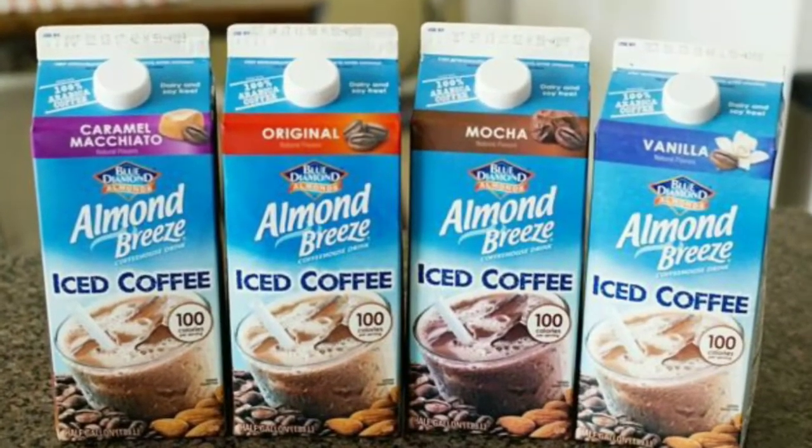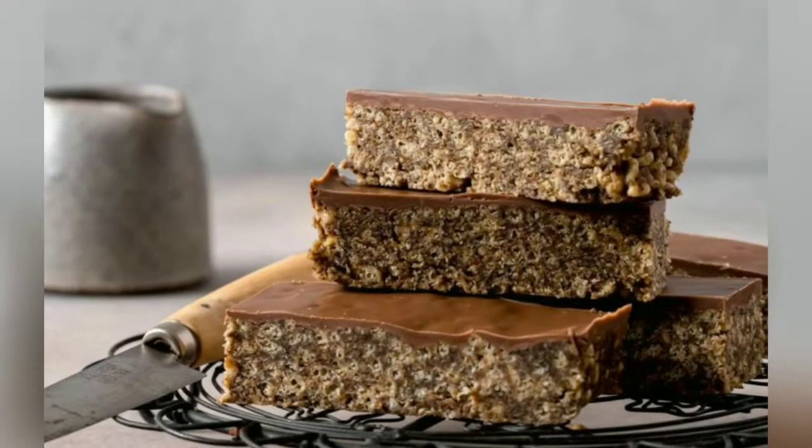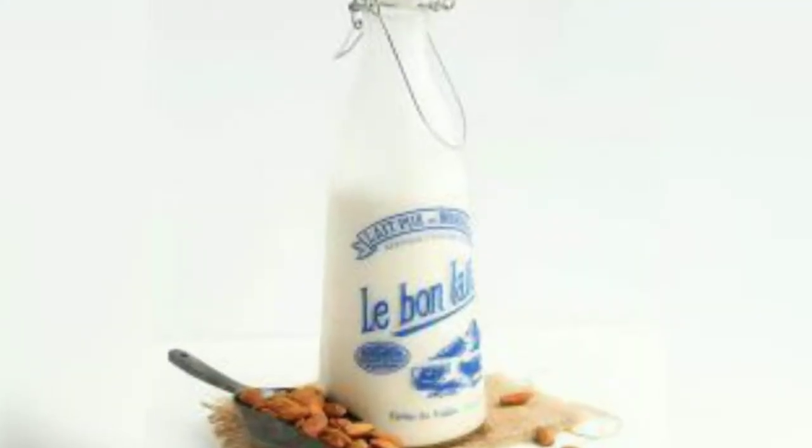People who are allergic to almonds or nuts should avoid almond milk. Almond milk is typically lower in calories than other milks, as long as it's unsweetened.